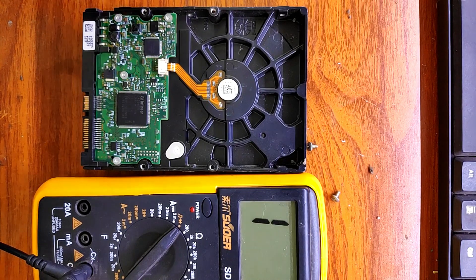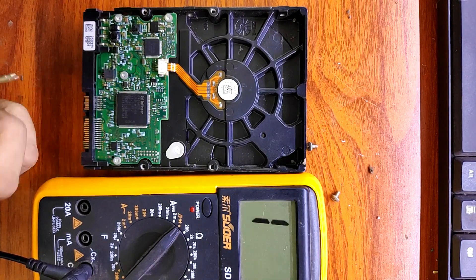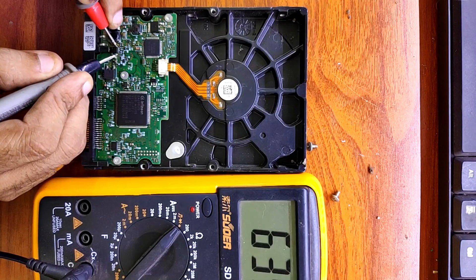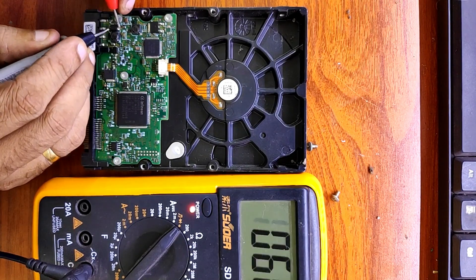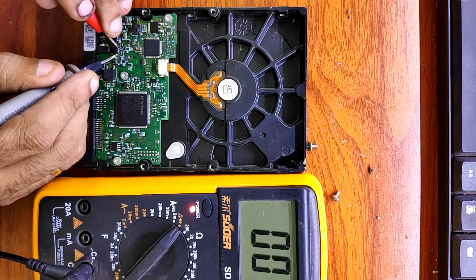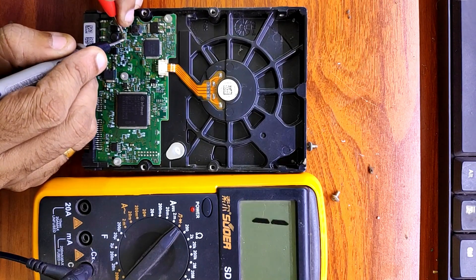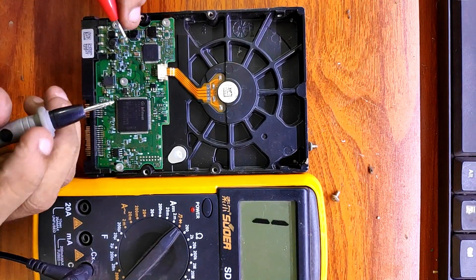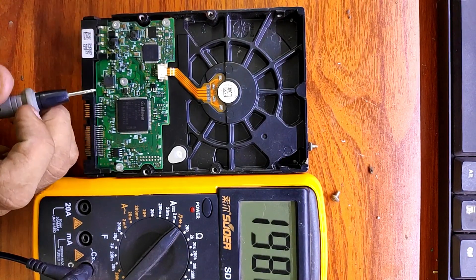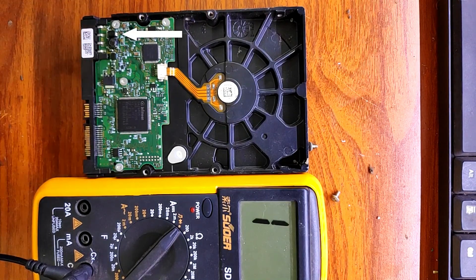Let's check some diodes for any shorts. We need to put the multimeter on diode mode to check diodes. It will make a beep if it's shorted.